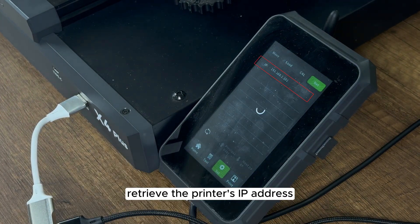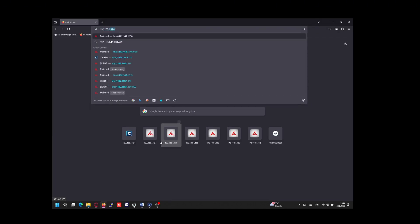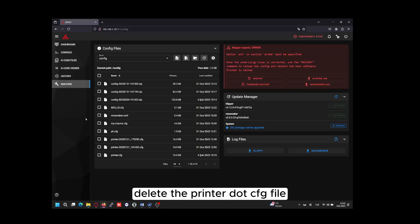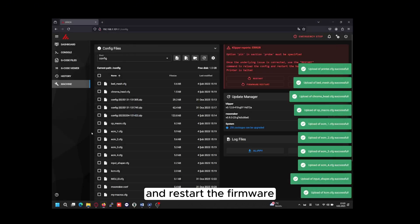Retrieve the printer's IP address and enter it in the browser to access Mainsail. In the machine section, delete the printer.cfg file, backing it up if necessary. Upload the new configuration files and restart the firmware.